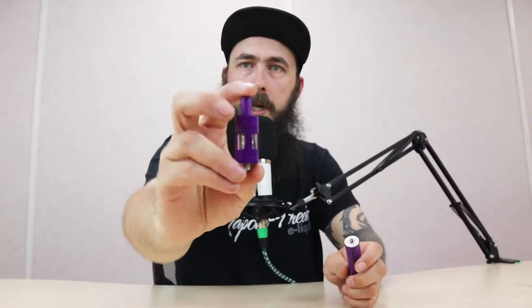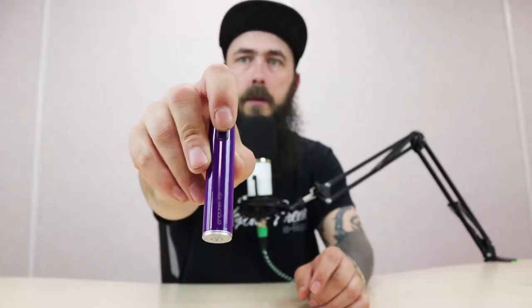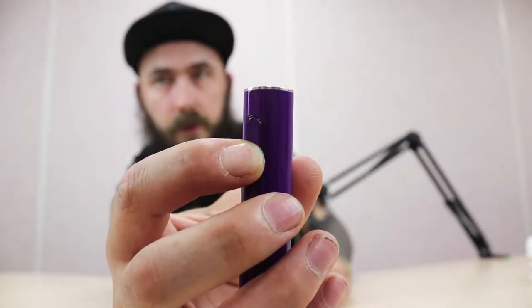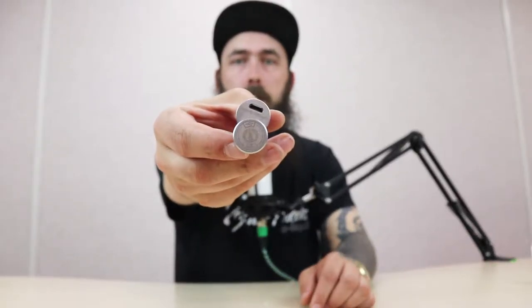These accessories go in your kit. You have your T18E tank and your T18E battery, so we'll start with the battery first. On your button, it's three clicks to turn it on — and you'll see the color light flashing behind there, which is your battery life. The button lights green when fully charged down to 70%, turns amber below 70%, and then red below 30%. The bottom switch spins around to reveal your USB port.